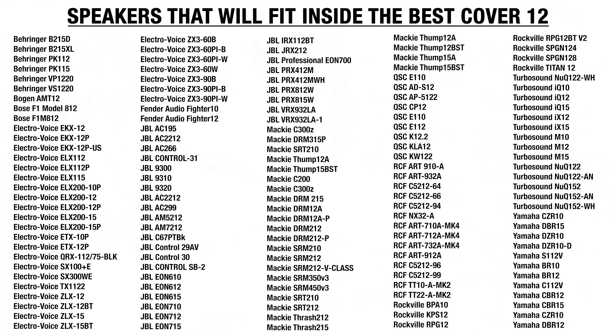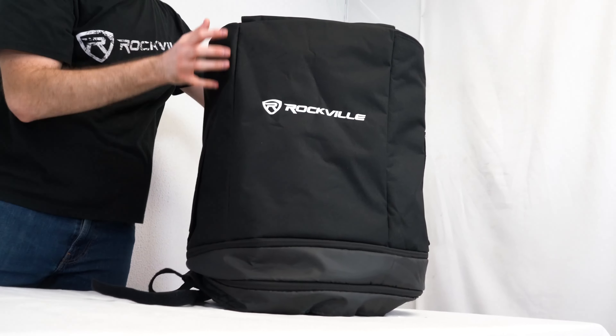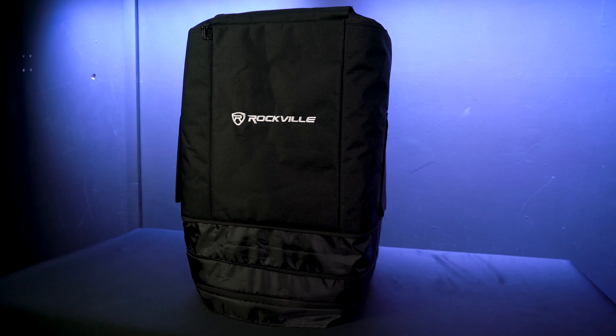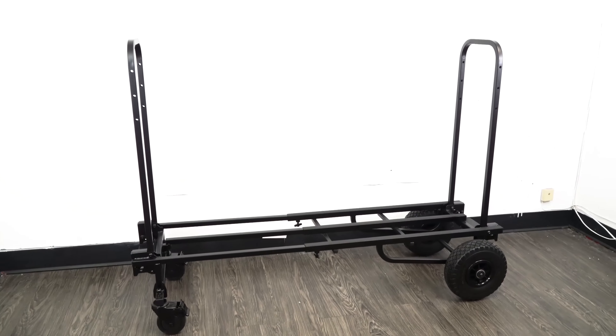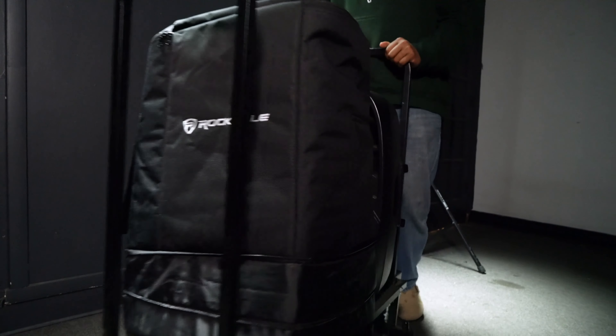We made a quick list of some popular PA speaker models the Best Cover 12 fits, but remember this slip fits almost all 12 inch PA speakers, either wooden or plastic. Combining the slip with your 12 inch PA speakers and our Rockville Rockhart Pro will give you a painless and easy transporting system from gig to gig.